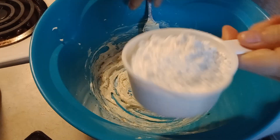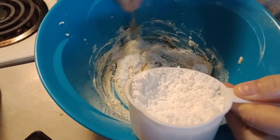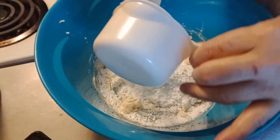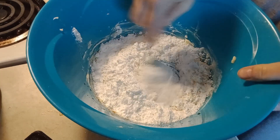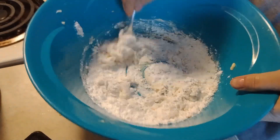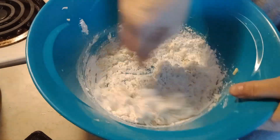We're going to start out with one cup. We could use up to three cups, but let's see what it does. I think one cup would do this, because we only got a little bit of cake pops anyway.